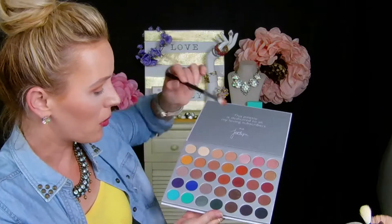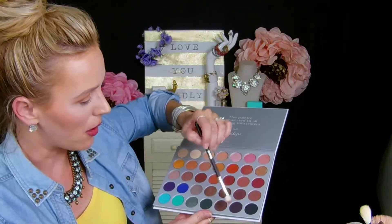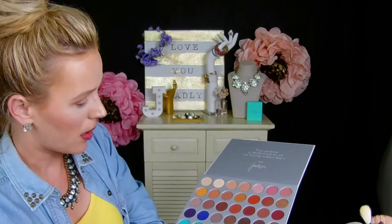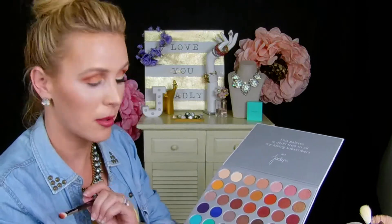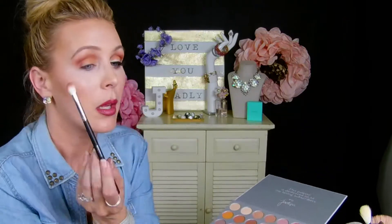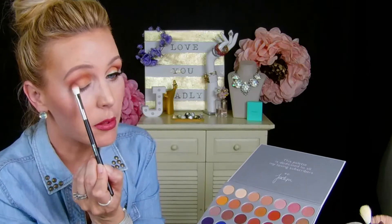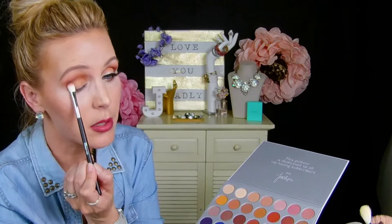Lastly we're going to go into this very rich, kind of grayish brown-gray-blue-brown color, and that one is called Central Park. We're just going to really make the outer V pop because we're going to accentuate it with that darker color.